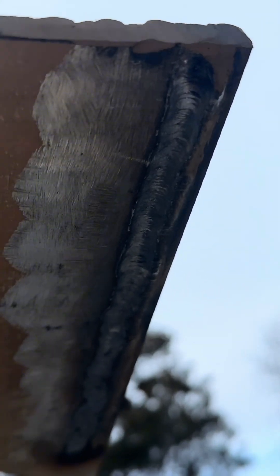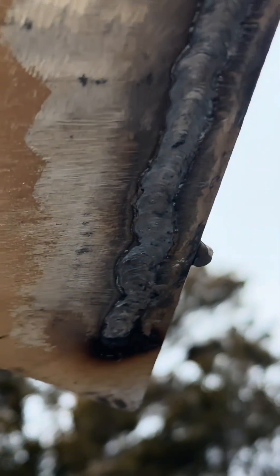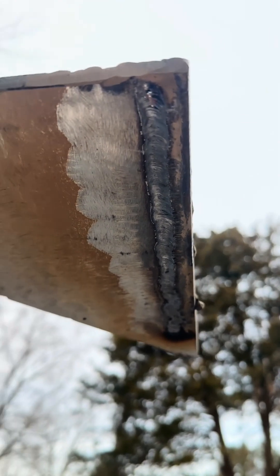Damn, that fireball got me right in the chest. Glasses got really foggy at the end — so started welding blind, but it's all right. We can fix that on the next pass.